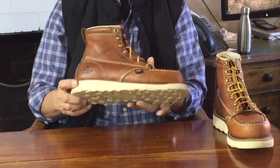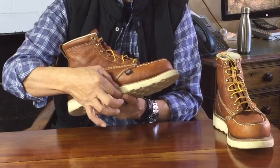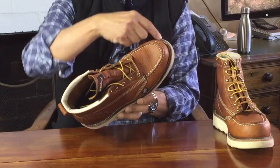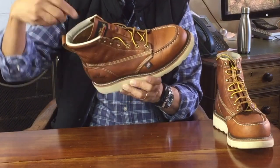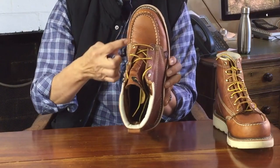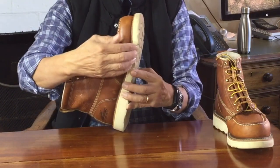The wedge sole is glued onto the firm rubber midsole, which is Goodyear stitched to the uppers. Goodyear welting is the method of construction where a welt — a strip of material — goes around the edge of the shoe. The inside edge is stitched to the uppers inside, and separately the outside edge is stitched to the outer sole construction, in this case the midsole, before the outsole is glued on.